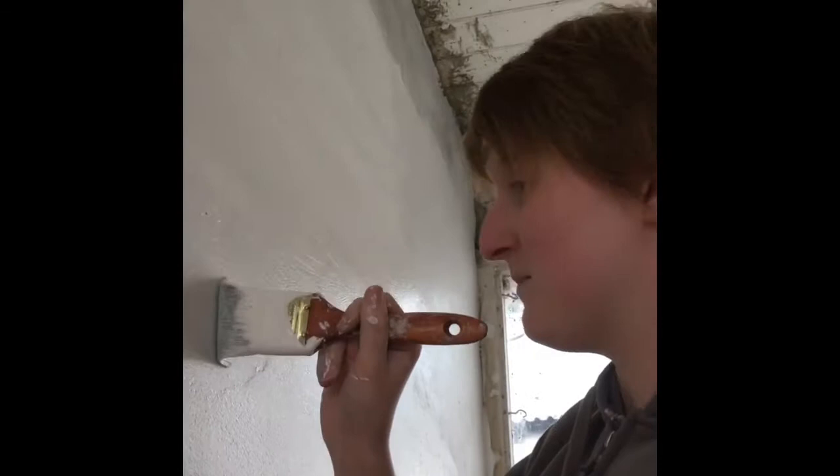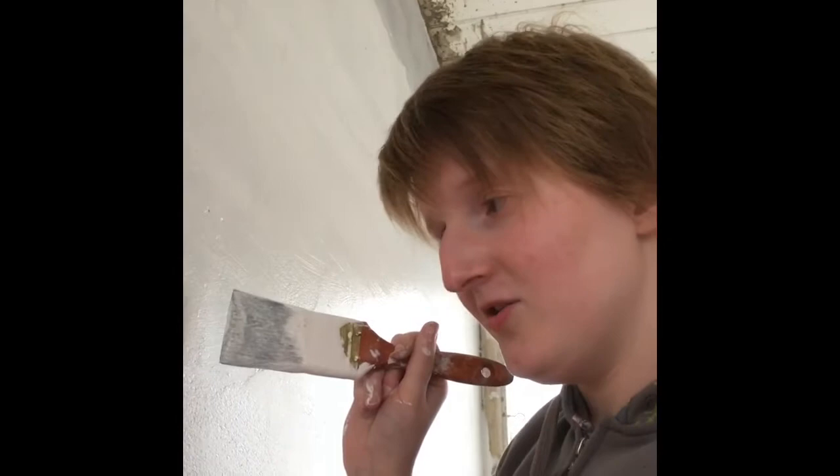I thought you said your name was Susan. My name's Margaret. Then who's Muriel? Is Muriel your dog? No, I'm painting a mural. You definitely said your name was Susan. So Susan, tell me about Muriel. Is she your partner? No, my name's Margaret and I'm painting a mural. Is she your mother?